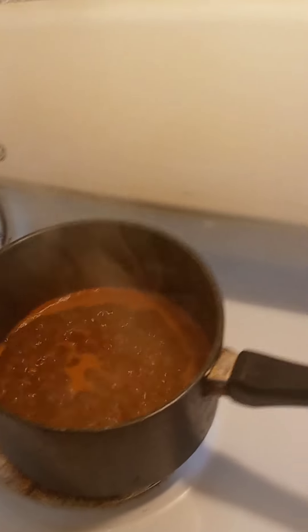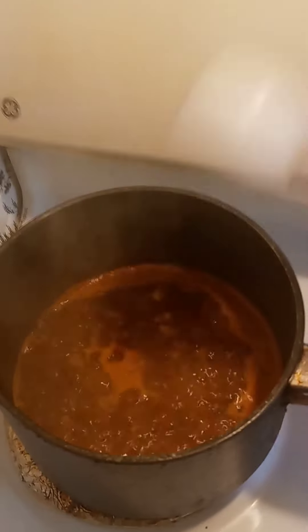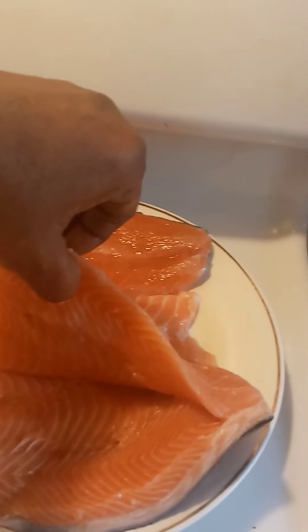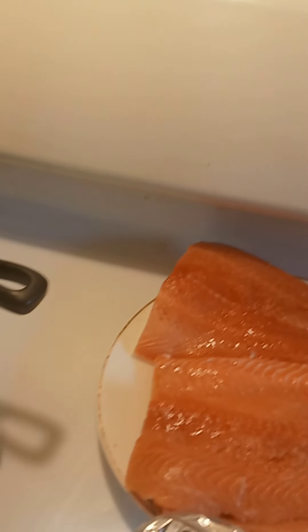It's boiling right now. I added my seasoning to it and I'm adding two cloves of garlic to this rice. I'm going to be cooking salmon, which I already cut in the middle. I'm going to stuff that with the rice. I'm going to have asparagus and my meal will be complete. This is my dinner, guys.